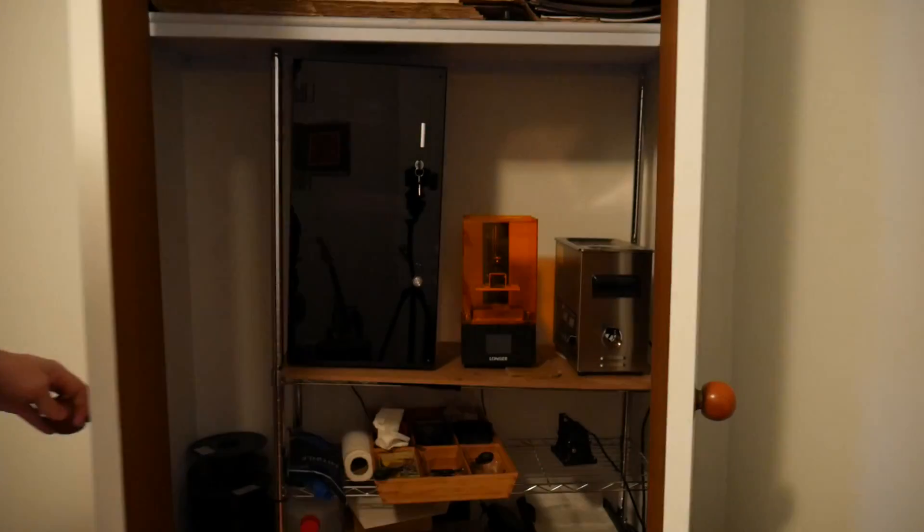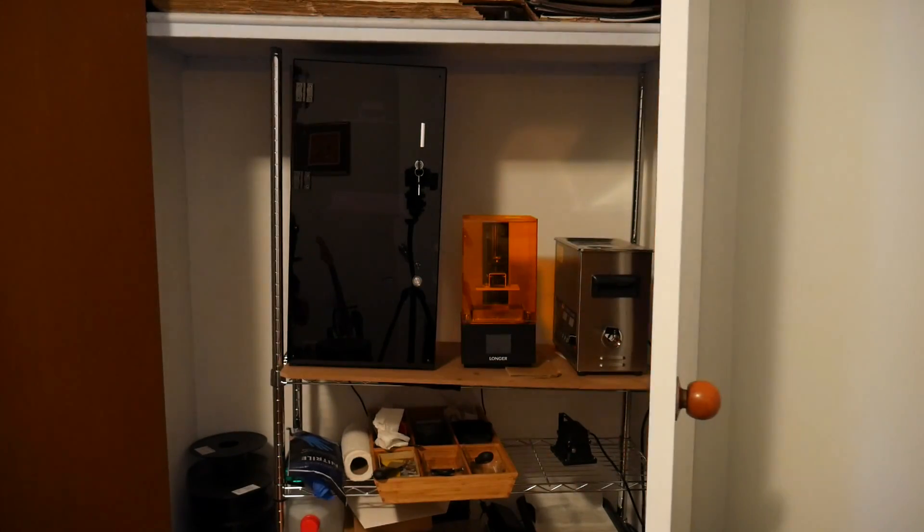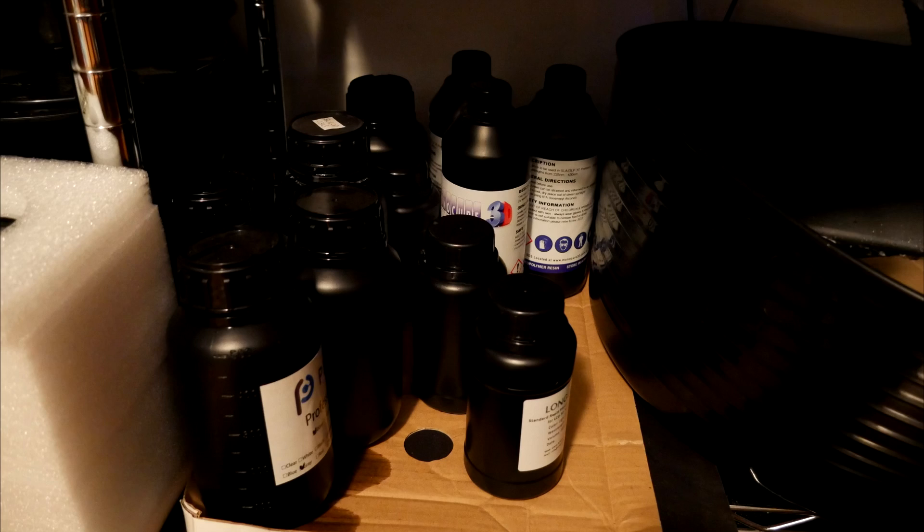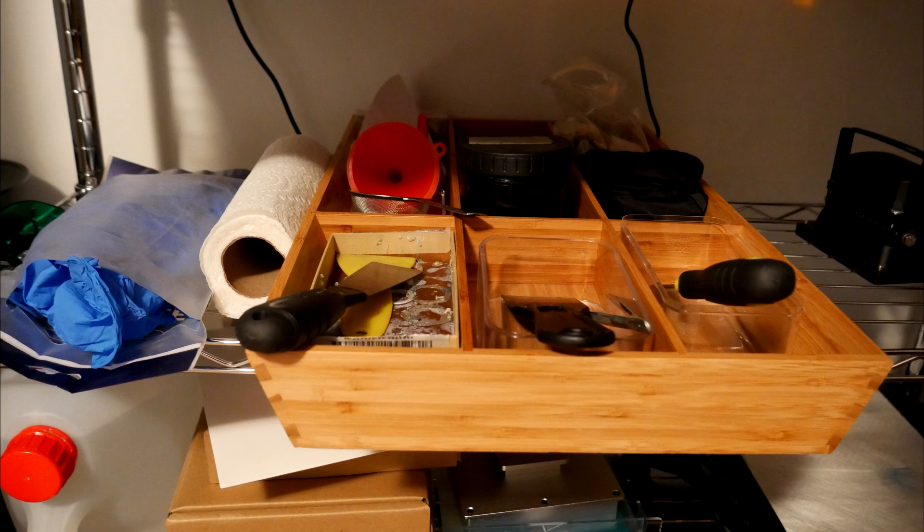To avoid the fumes, I moved my whole setup inside a built-in cupboard with an exhaust fan up top. This gives me a nice place away from the family to store all of the resins, and I have my gloves, spatulas, paper towel — everything away from the rest of my printing setup where it can't get mixed up.